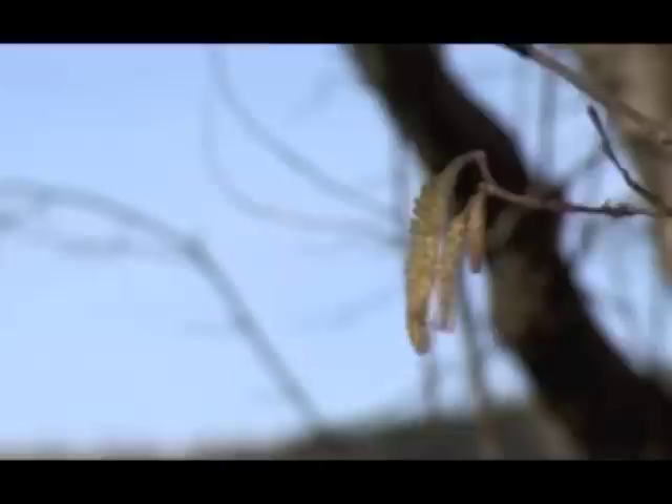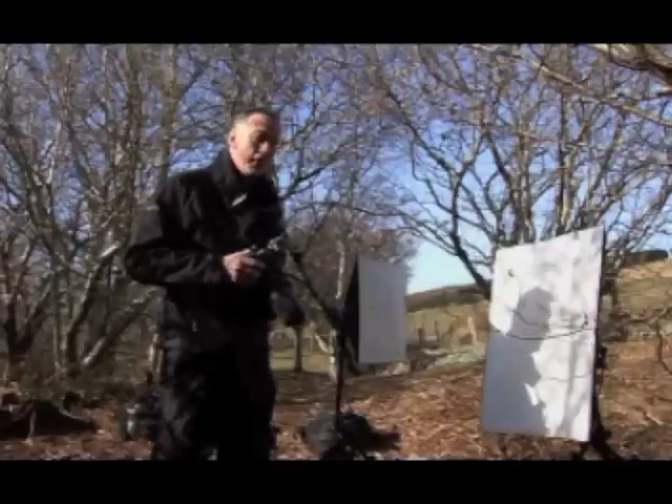And even if it's a little bit windy, as it is at the moment, the subject will still be very, very sharp.